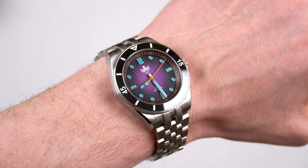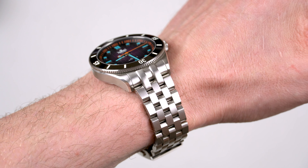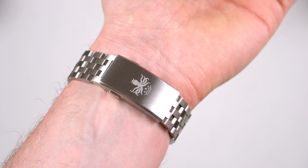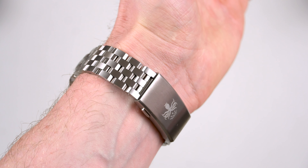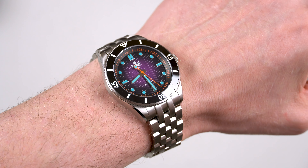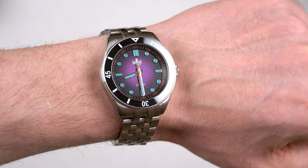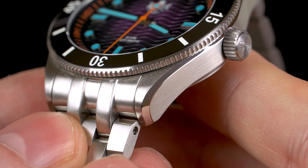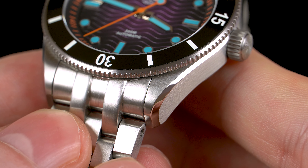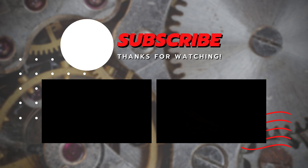So there you have it everyone — I'm very much impressed with this new Phoibos WaveMaster, and there is absolutely nothing I wish Phoibos had done differently. Honestly, this watch is right up my alley. The build quality is solid, it comes with a nice colorful dial, and as a bracelet guy, I'm extremely happy with this engineer style bracelet. I'm just giving you my opinion, and now I would love to see yours in the comments below. Thank you for watching guys, subscribe if you haven't already, take care, and I'll see you in the next one.